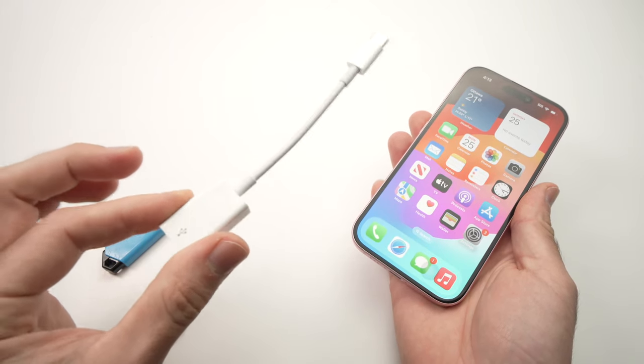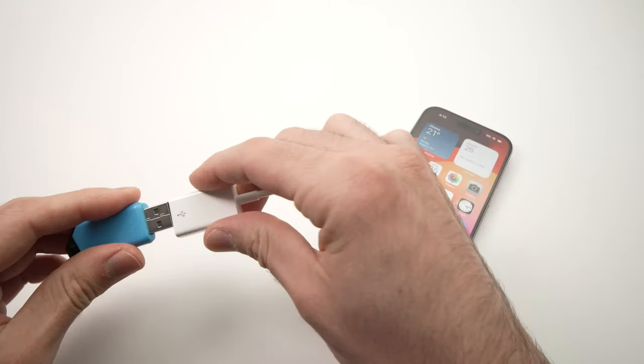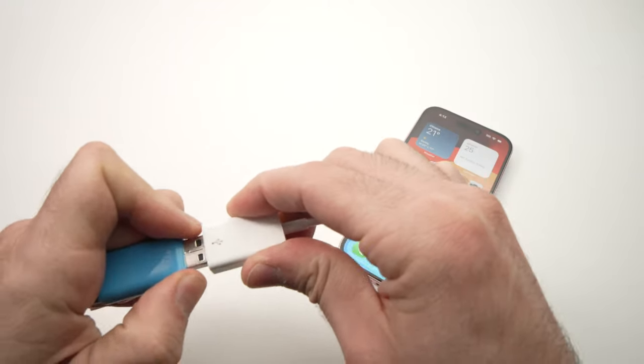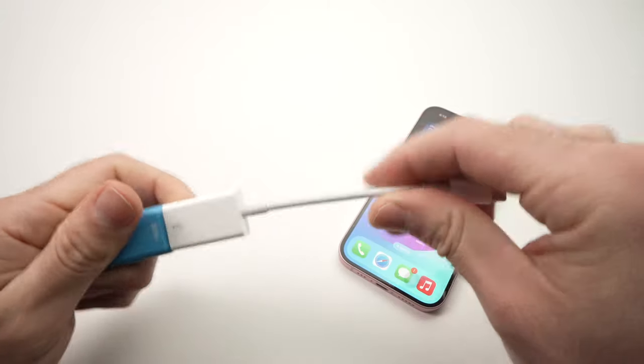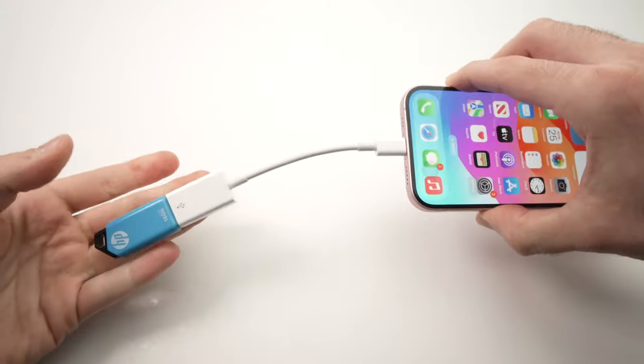I'll put a link in the description if you want to get one from Amazon. To connect both, it's very easy — you just connect your USB flash drive and then plug everything in like that.